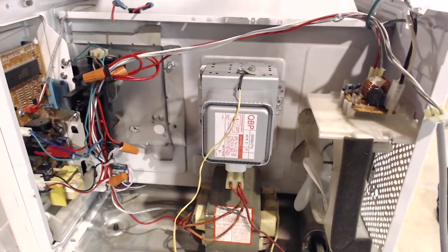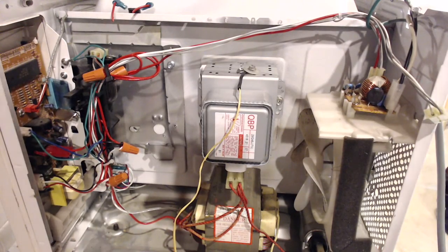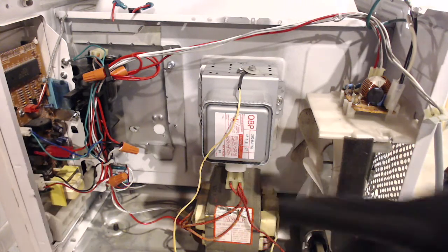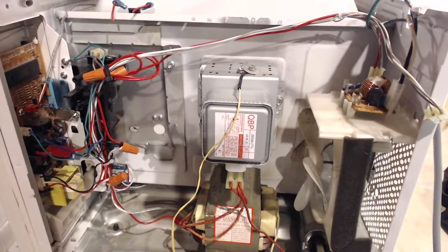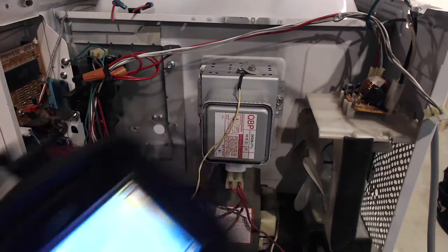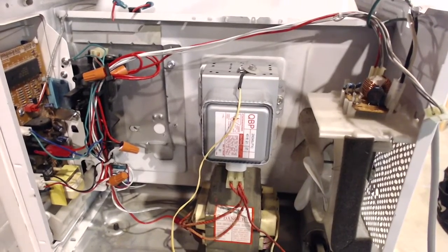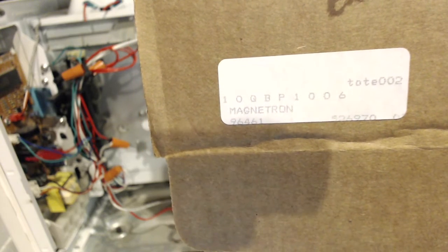I bypassed the fuse, and that's pretty much all the mods I made on it. I also took the relay out of the equation so it wouldn't overheat and burn up the contacts during the test. I've got my FLIR thermal imager and I'm going to use the video directly from its USB output. Just for the record, this is a 10QBP1006 — maybe Chris can help us identify the wattage on this one.